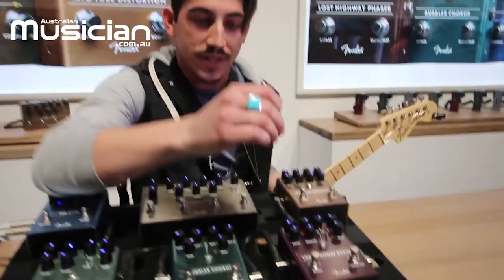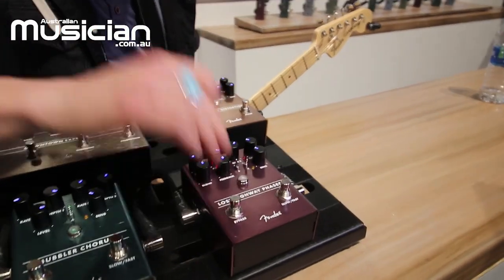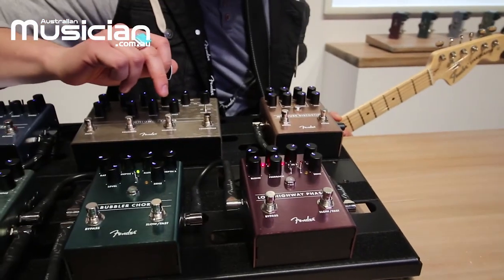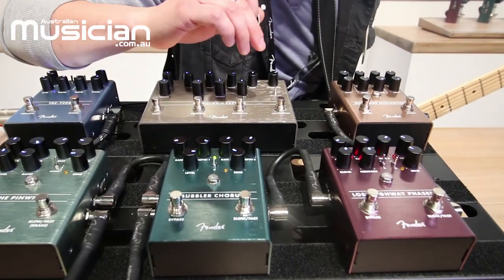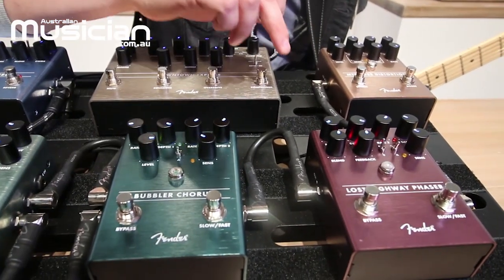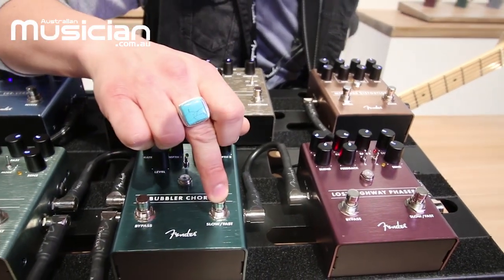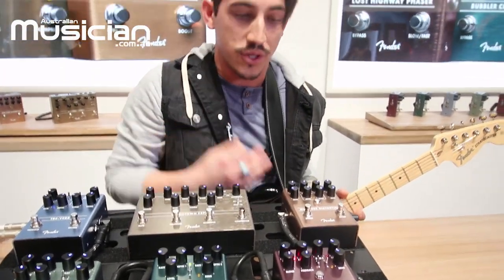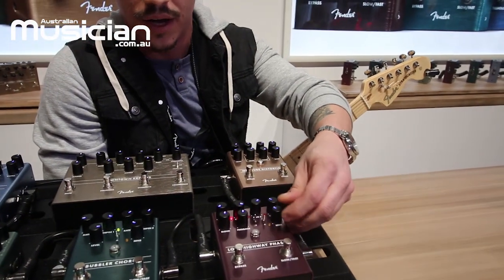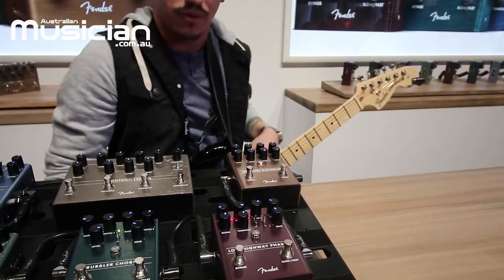Moving down the line, we've got our Lost Highway which is an analog phaser. One cool thing to point out about these three new modulation pedals is they've got two separate depth and rate controls for each parameter. So you've got a fast and a slow foot switch on all of them. You can toggle between the fast and slow settings either using the foot switch or using this sensitivity control, which lets you set a dynamic threshold.